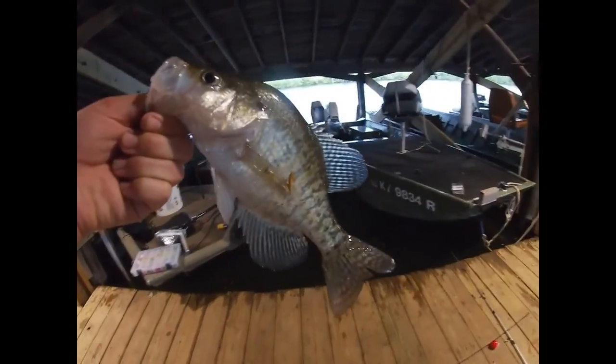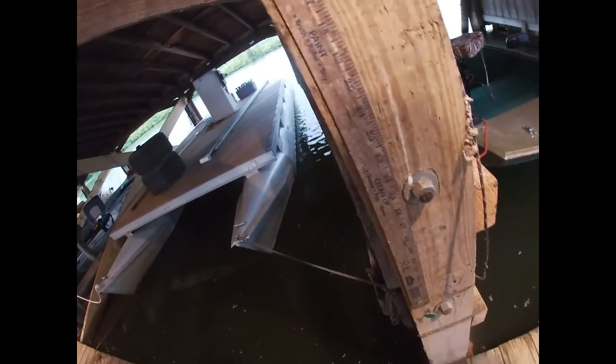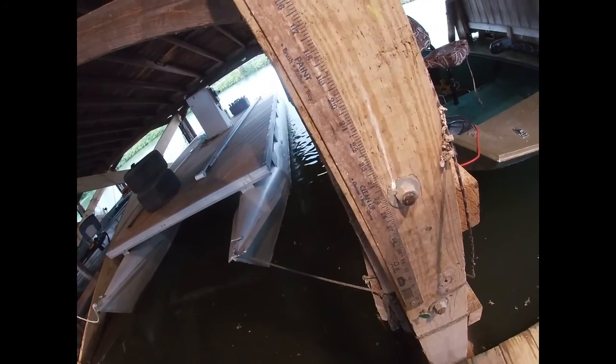All righty guys, we just caught this nice crappie — he's probably 10 inches, we'll go measure him just to make sure. Oh yeah, well over — he's about 10 and a quarter, so we'll put him in the trap, right over here.